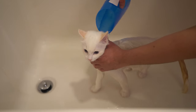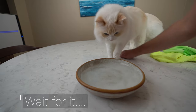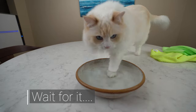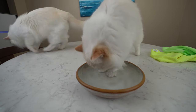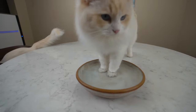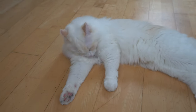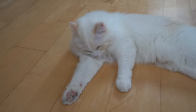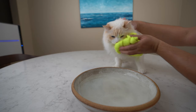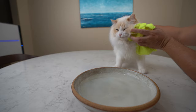Bathing your cat can be a monumental task without getting scratched. But how do you clean your cat's face? For the most part, cats do a good job of cleaning themselves, but some cats need help to keep their faces clean, whether because they're old or just a lazy groomer. Today, I'm going to show you guys how to clean your cat's face in four steps.